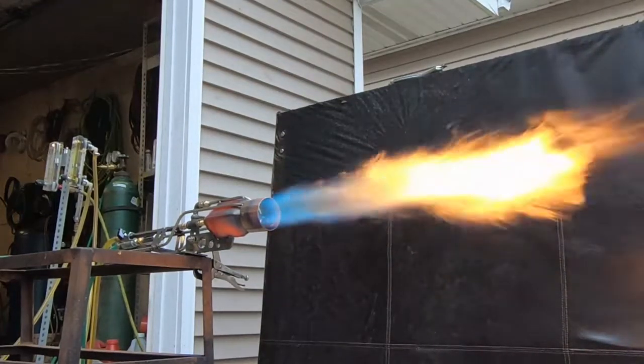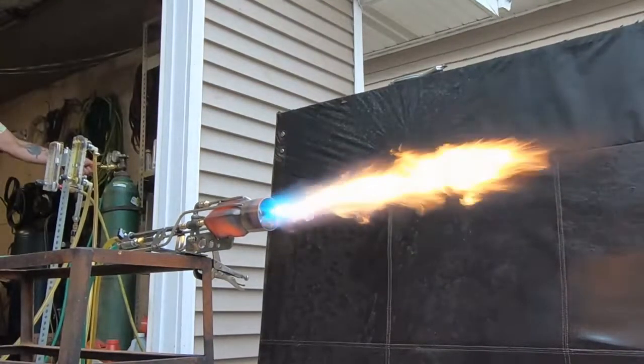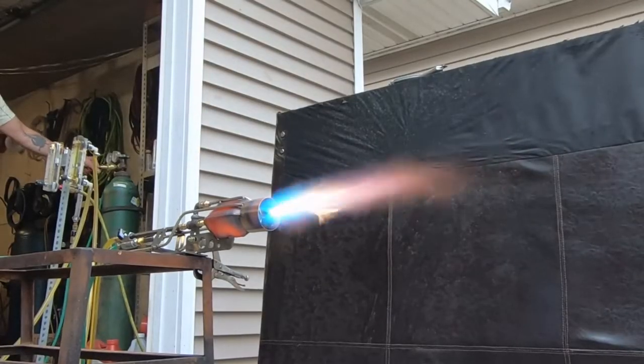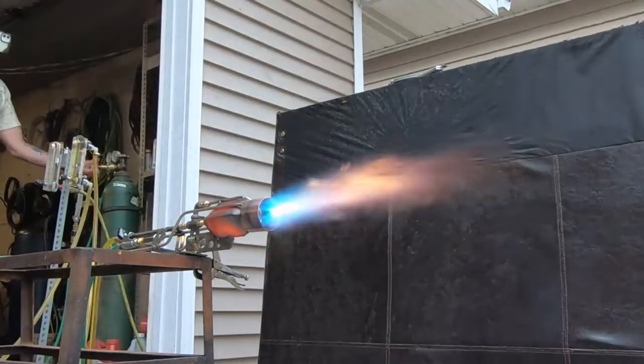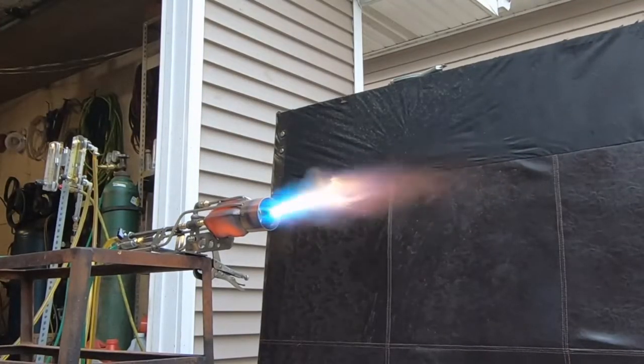What's up fellas? What we're looking at here is the rocket burner. In this video we're going to see the development process of an oxygen surface mixed burner that's going to be used to melt high melting point alloy metals.